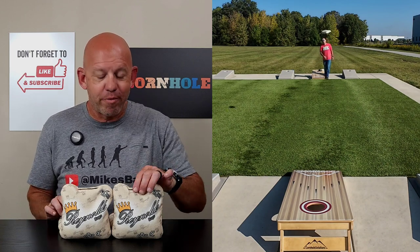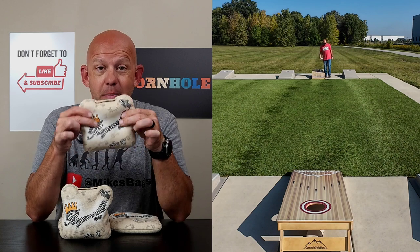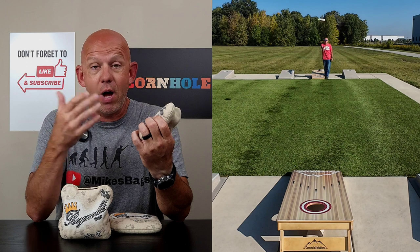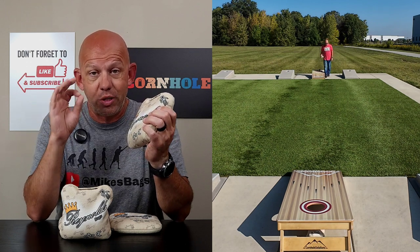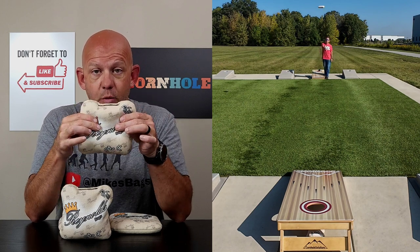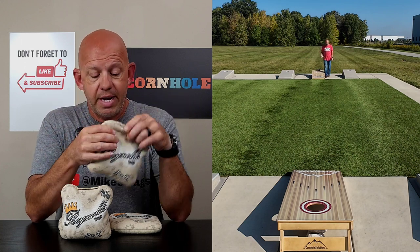Hey, Mike with Mike's Bags, and today I am reviewing the Pro-X by Reynolds Bags. Now, this is the 2024 stamped bag. They did make some changes to this bag for this new year, so if you have an older set or you're looking to buy a used set and it's not the 2024, they're going to be a little different in the feel and the fill of the bag. But this is the new 2024 edition, so if you buy a new set from Reynolds, this will be what you're getting. Let's go ahead and break this bag down.